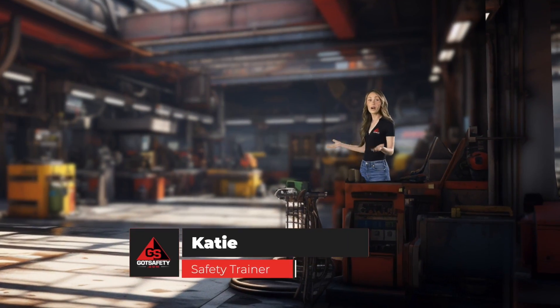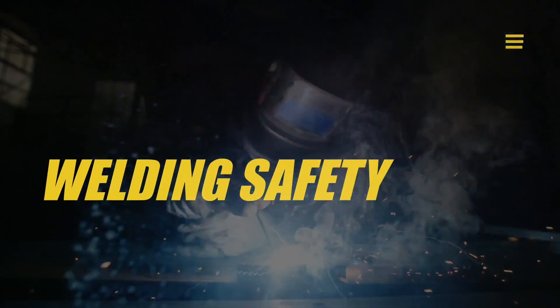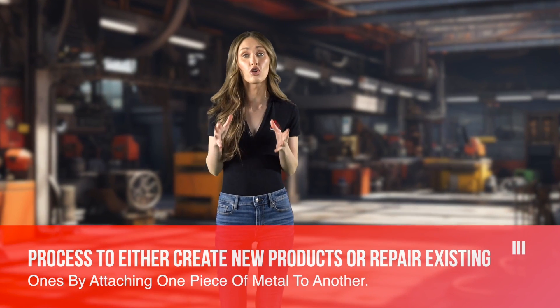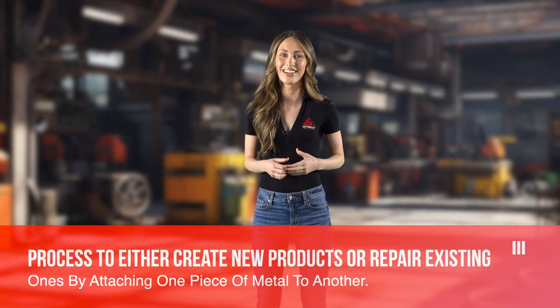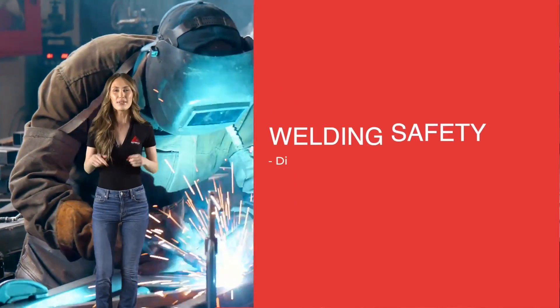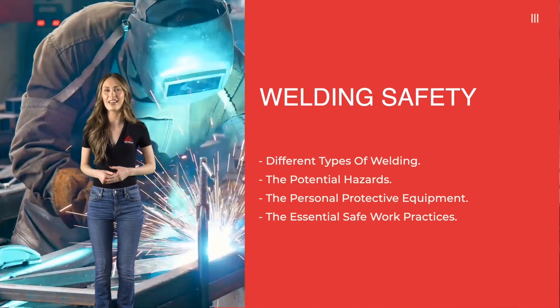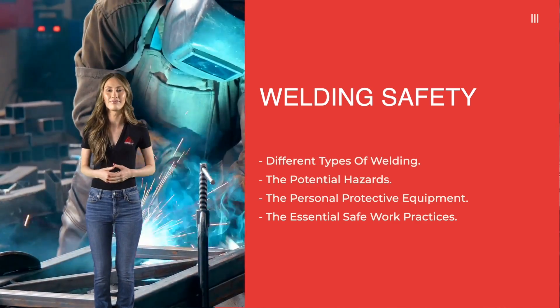Hello, I'm Katie, your safety trainer, and welcome to today's video where we're going to delve into the world of welding. It's a process used by many different companies to either create new products or repair existing ones by attaching one piece of metal to another. Now while there are various methods of welding, it's crucial to understand that mishandling the equipment can put you and your colleagues at risk. In this video we'll take a deep dive into the different types of welding, the potential hazards that come with it, the personal protective equipment you need to stay safe, and the essential safe work practices that should always be on your mind when working with welding equipment. So let's get started and ensure everyone's safety in the world of welding.